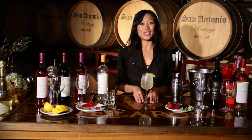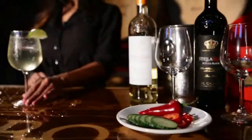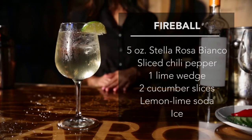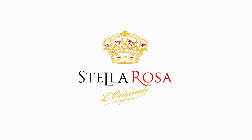And that's it. That's all you need to make the Stella Rosa Fireball. Keep Stella-brating. We'll see you next time.